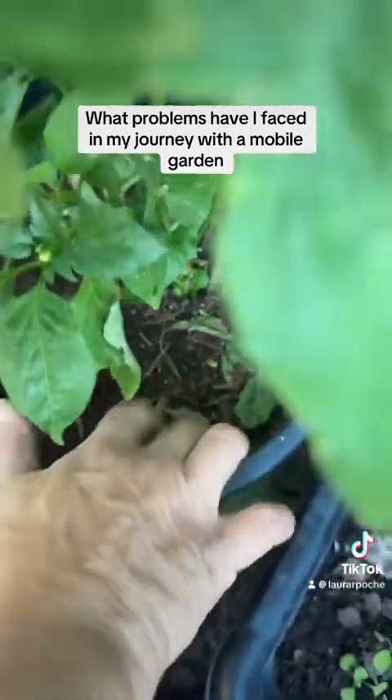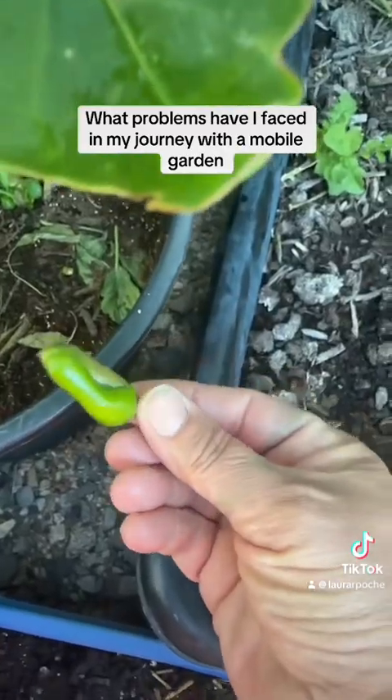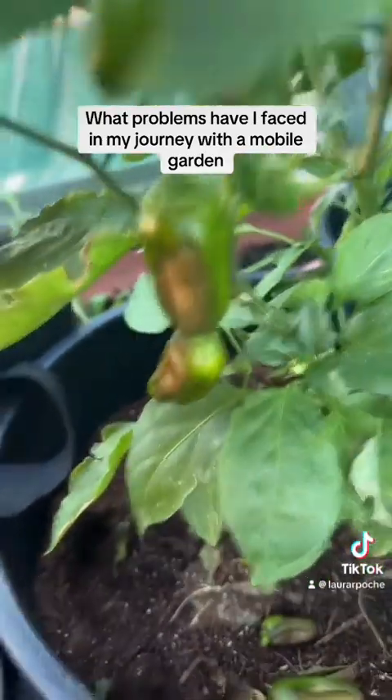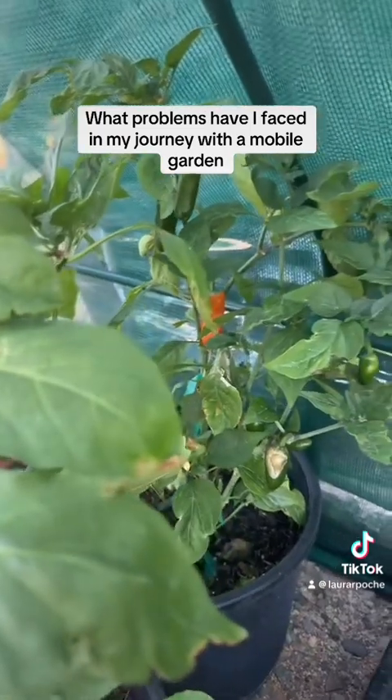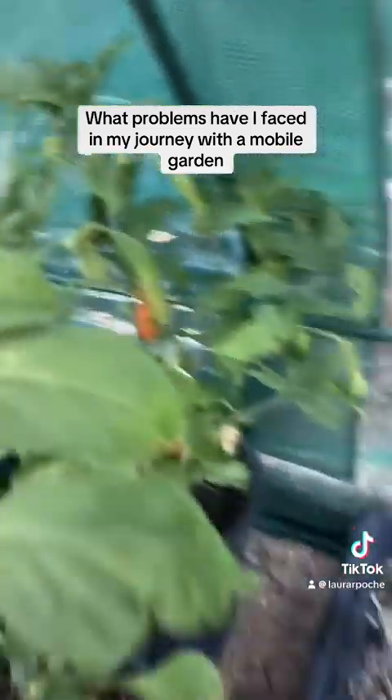I had a few peppers that got sun scorched, and I'm going to put those back into the compost. But these down here — I'm going to watch them and see. That one in the back turned orange, and none of them had turned colors until we got here. It was like, 'It's hot, get me out of here.'